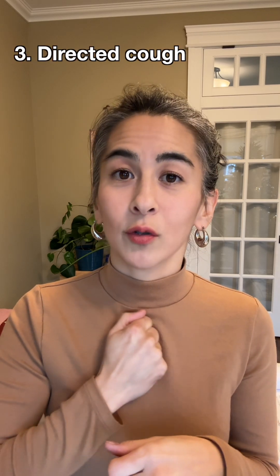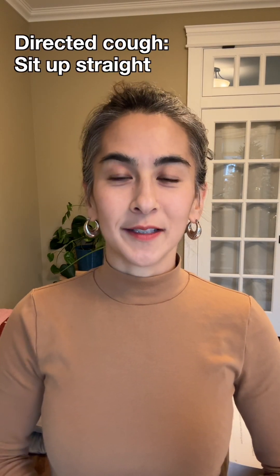Another thing you can work on with patients on an NPO diet is creating a strong cough. A strong cough can be really protective, especially if things start to go down the wrong tube — if they start to aspirate on something, even their own saliva. Help your patient build that strong cough by doing this: ask them to sit up straight, take a slow deep breath, hold, then cough. Practice that over and over with your patients.